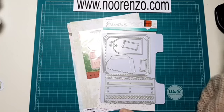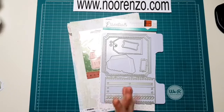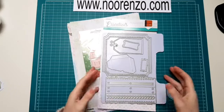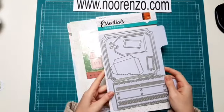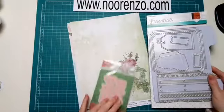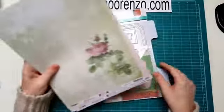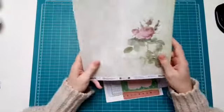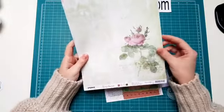Nou, ik ga langzamerhand maar beginnen. Ik ga even vertellen waar ik mee aan de slag ga. Ik ben zelf wel super enthousiast over deze kit. Ik ga aan de slag met Card Kit Lovely Moments. Er zit van alles in. Ik ga beginnen met het designpapier. Er zitten acht vellen designpapier in.